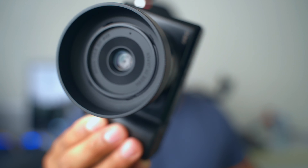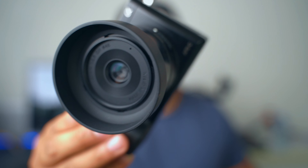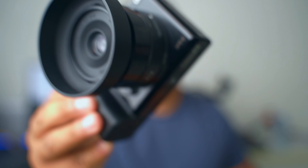This is the new Sony A-Noir. It can only shoot in black and white. Nah, I'm just kidding guys.